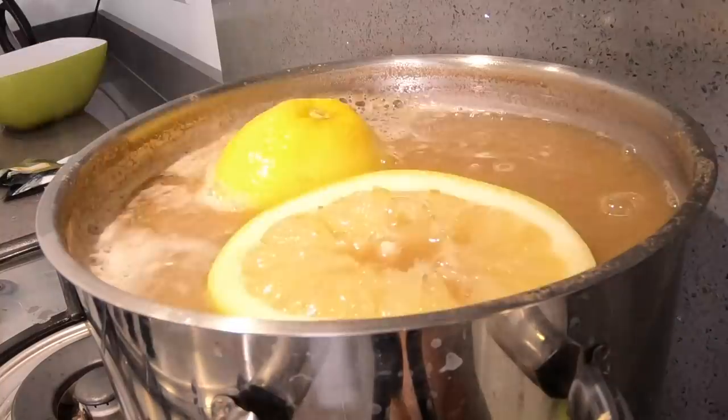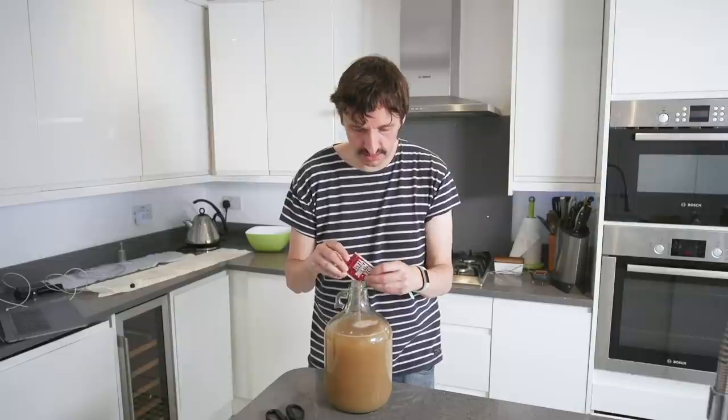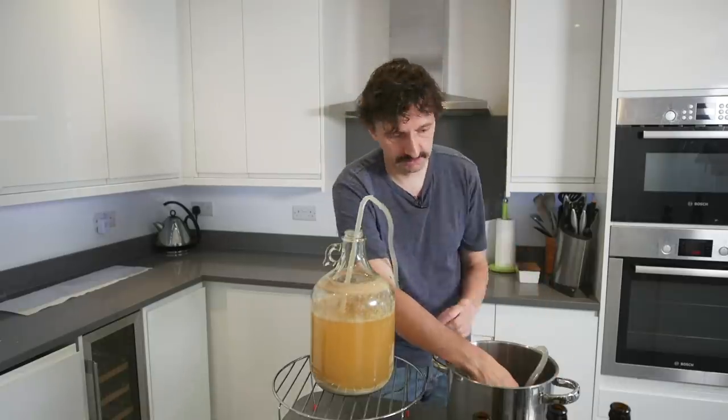Regular viewers will know that recently I brewed my first batch of my own beer, Binday IPA. Although by no means perfect, the reviews were pretty good.